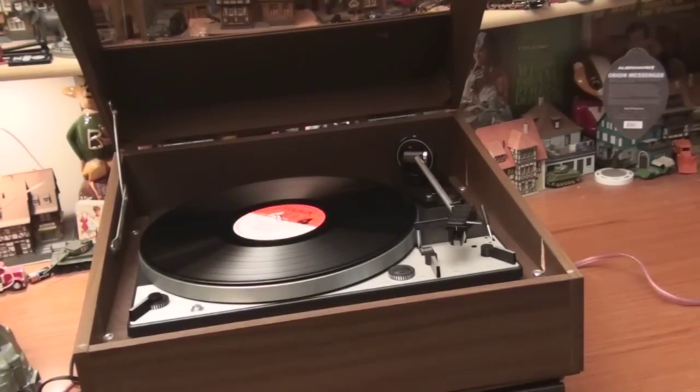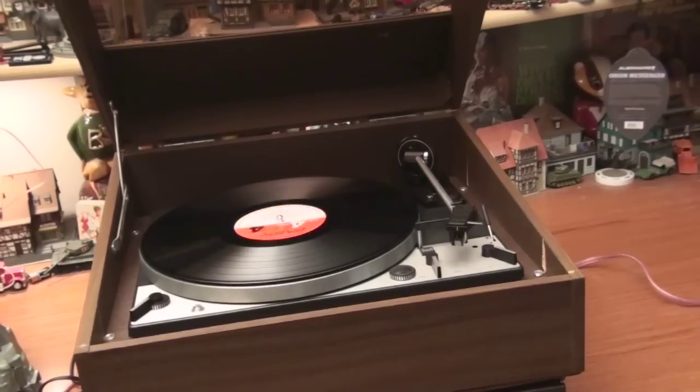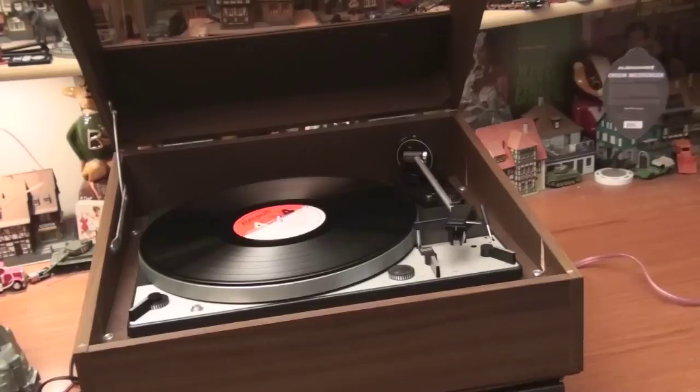I'm gonna put this up for a little bit too much money, but that cabinet, the cleanliness, and it does at least come with a cartridge. Goes to the first person to say they'll take it.